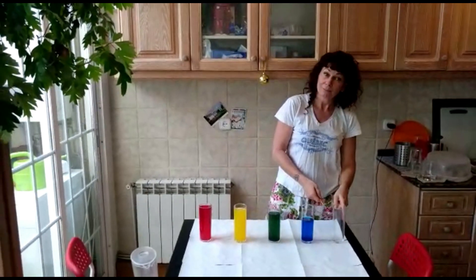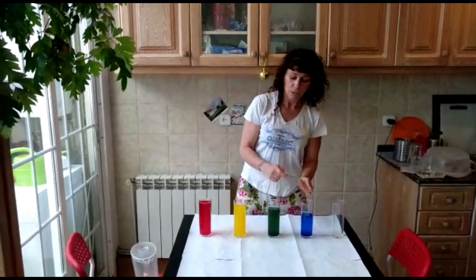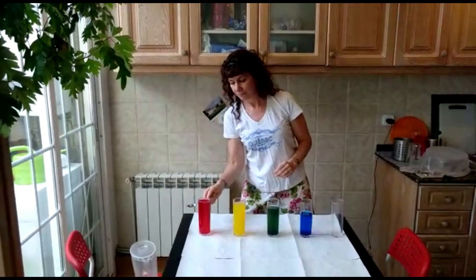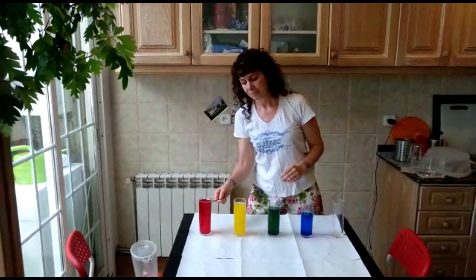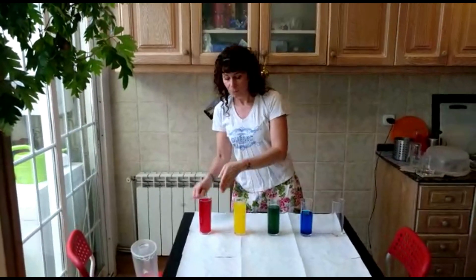Green, green, blue, yellow, yellow — blue, green, yellow, red, red, yellow, green, yellow, red, red.